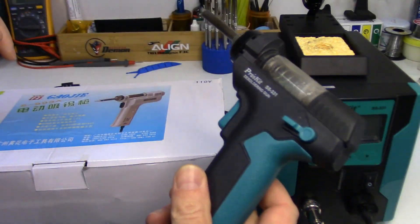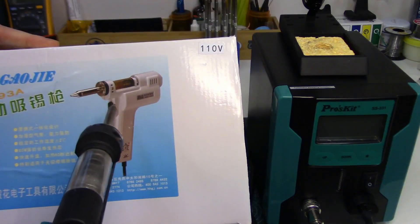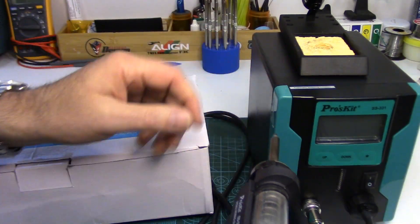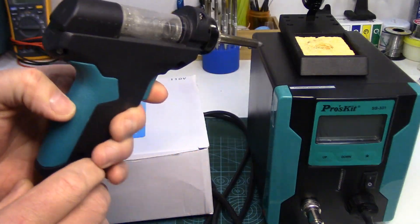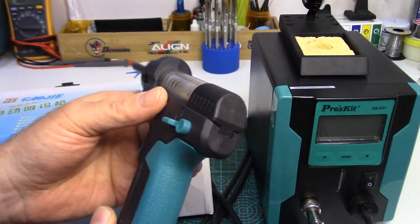Questions in the review were coming up regarding a station like this versus these stand-alone desoldering guns. The desoldering station, as most people will know, has the big vacuum pump built right into the head unit along with the controls. The gun, by comparison, is quite small and lightweight — it's a really nice tool to maneuver around on the circuit board.